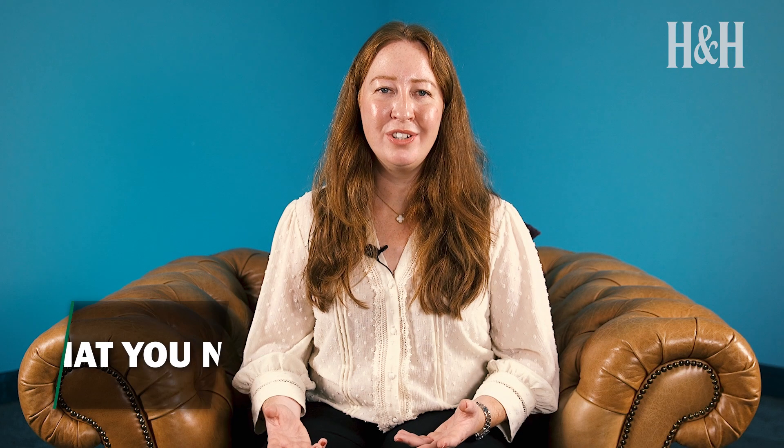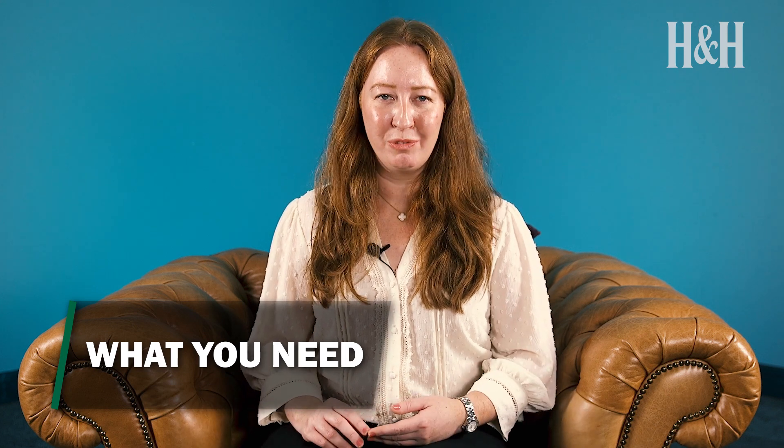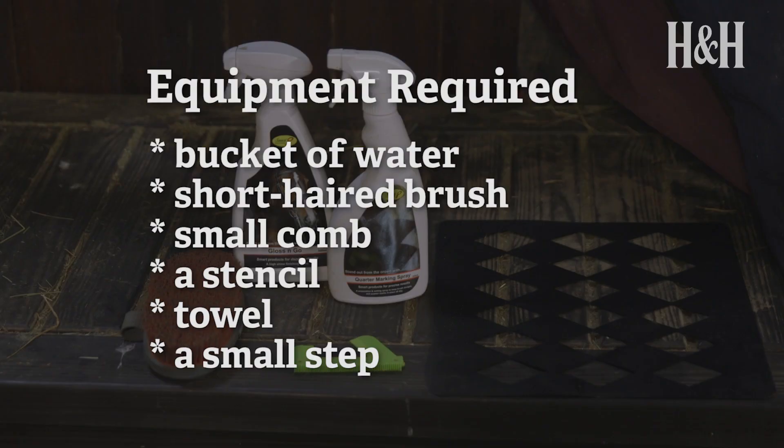As quarter marks are usually the final touch, your horse should be clean and ready to go before these are applied. You'll need a bucket with some water in it, a dense short-haired brush like a body brush, a small comb, a stencil if you're using one, a little cloth or towel, and a sturdy step or block that you can stand on safely.